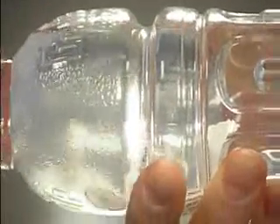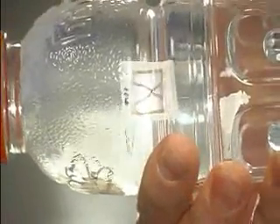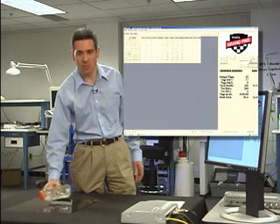Furthermore, not only does UHF RFID work on liquids, but it also works in liquids. That's right — we're actually reading a dozen UHF Gen2 tags underwater. And it's something else they said you couldn't do with UHF RFID.